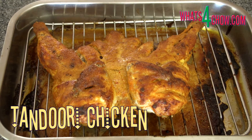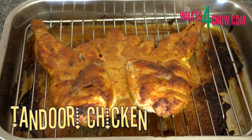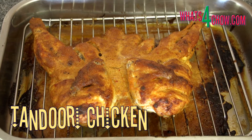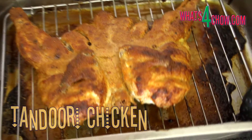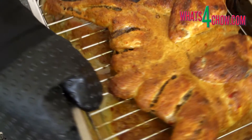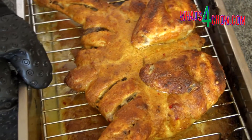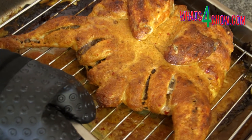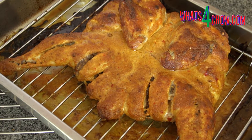Hi and welcome to episode number 221 with whatsforchow.com. Happy New Year, and to celebrate, here is the first part of a two-part curry series, starting with tandoori chicken. The second part tomorrow will cover butter chicken using the tandoori chicken cooked from today.